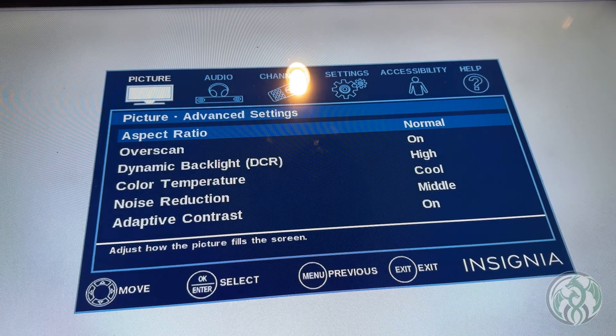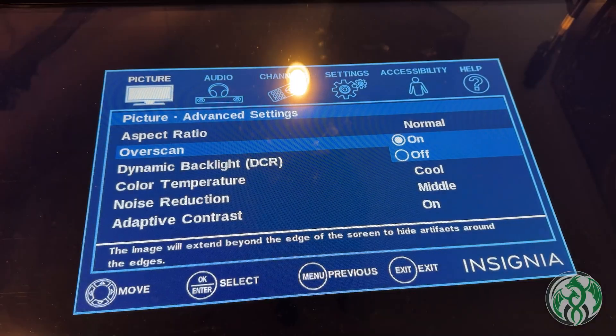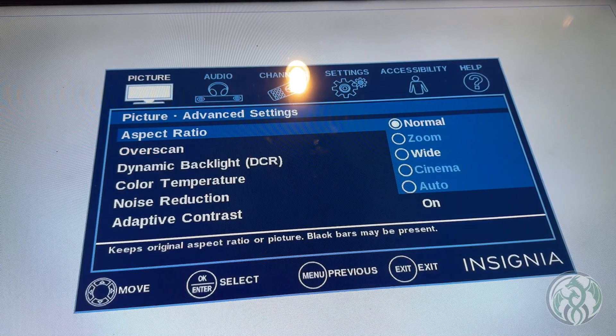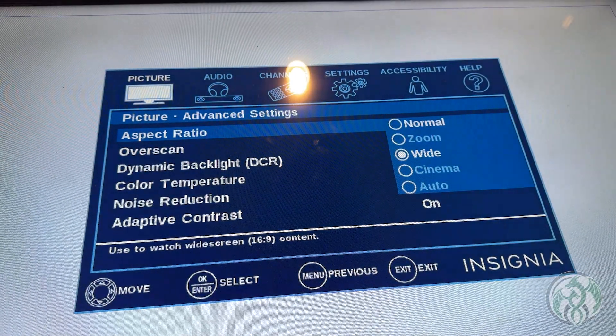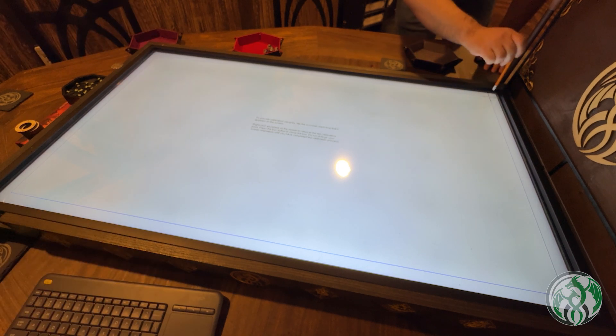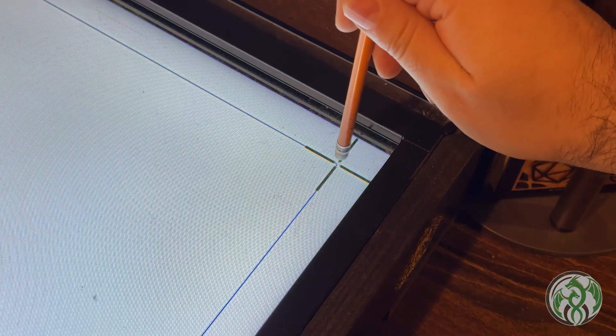What you're looking for in the TV picture settings is the overscan and aspect ratio options. If the overscan is on, it will zoom in the display just a little bit, which will throw off your touchscreen calibration. If you also have the zoom, wide, or cinema options selected, it only makes the calibration even worse. With the overscan off, I'm ready to complete my touchscreen calibration. Notice that I'm using a pencil to calibrate because it is thinner and more accurate than my big old fingers. With the calibration complete, you should be all set to use your new touchscreen setup.